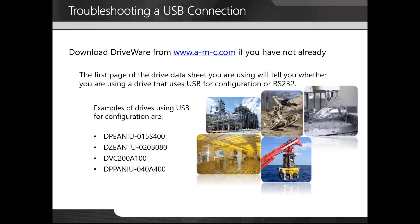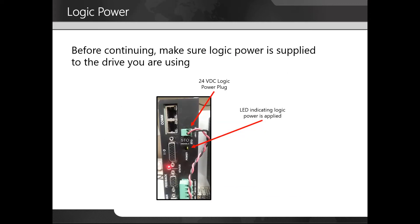You will first need to download driveware from our website. The first page of the drive data sheet you are using will tell you whether you are using a drive that uses USB for configuration or RS-232. Before continuing, make sure logic power is supplied to the drive. Here you can see the 24 volt is supplied to the drive via the two-position Phoenix connector. The LED next to the power label is illuminated green, indicating logic power is applied.